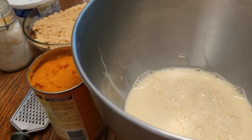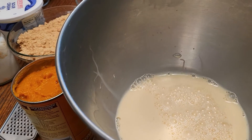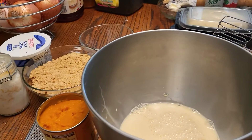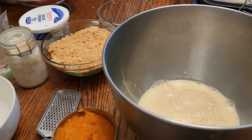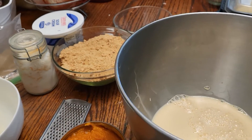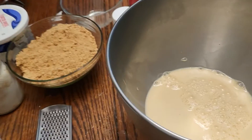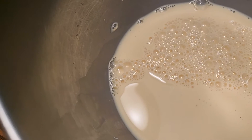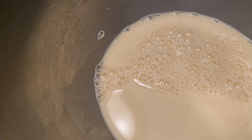Hi guys, it's me. I am making pumpkin pie, and this is evaporated milk — let you guys see that. And pure pumpkin puree. I do it old-fashioned, by hand, but today I am NOT doing that. So I'm going to show you what's in here and what I put in here, so you guys can see what I'm doing. I need to grab a spoon and some eggs.